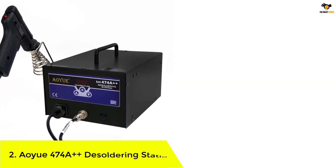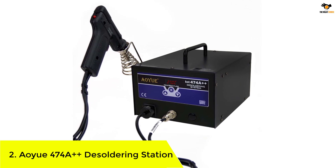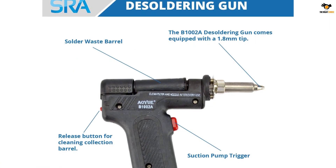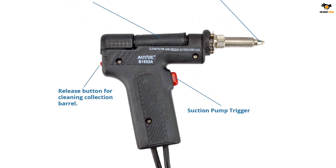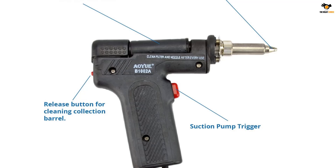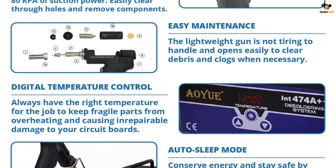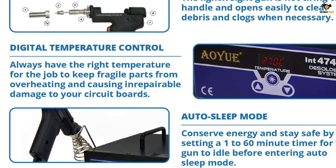Number 2: the ALUA 474A++ Desoldering Station. The ALUA 474A++ Desoldering Station with vacuum pump is fantastic for fixing electronics. It has made a huge difference and made repairs so much easier. The construction is solid and its compact size is convenient. Operating at 110V with 80W of power, it delivers a great balance of strength and efficiency. Using the station is easy with its user-friendly interface and large LED display — you can navigate through the settings effortlessly. The precise temperature control guarantees accurate results every single time.